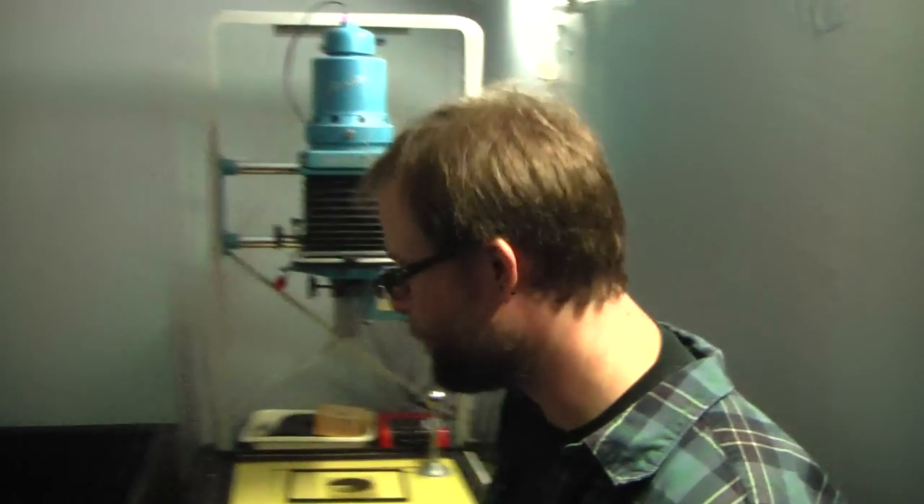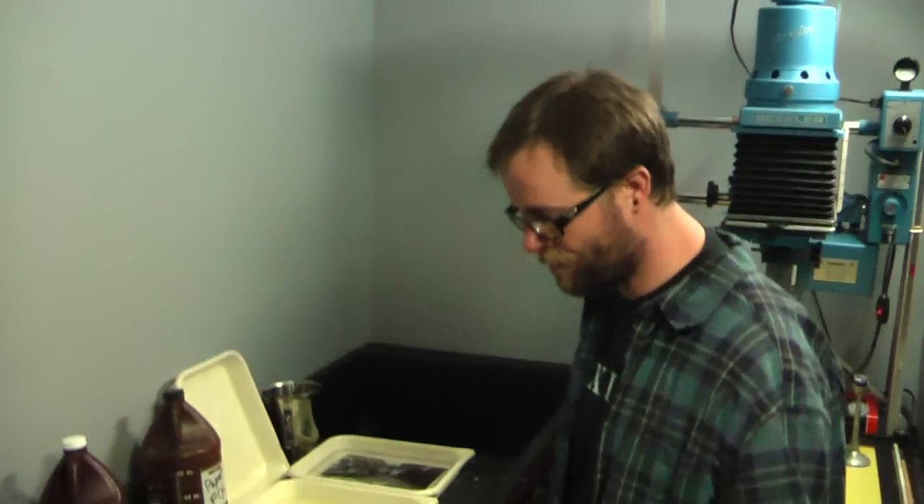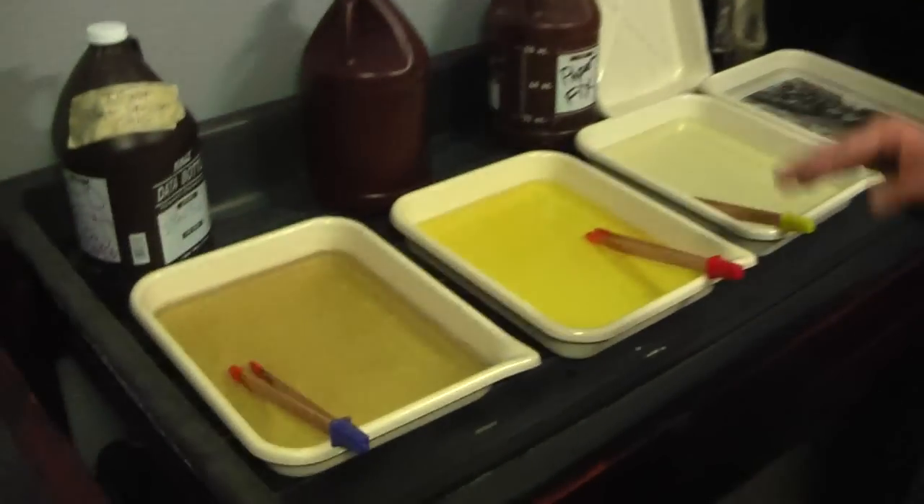We're going to go back in the darkroom now and see if Steve is ready with the photos. Here we go. Welcome back to the dark. We're going to throw the lights on now because we've got the picture all done and we're ready to go. It's a shame we couldn't be in here while the magic is happening because it is pretty cool when the picture comes in.